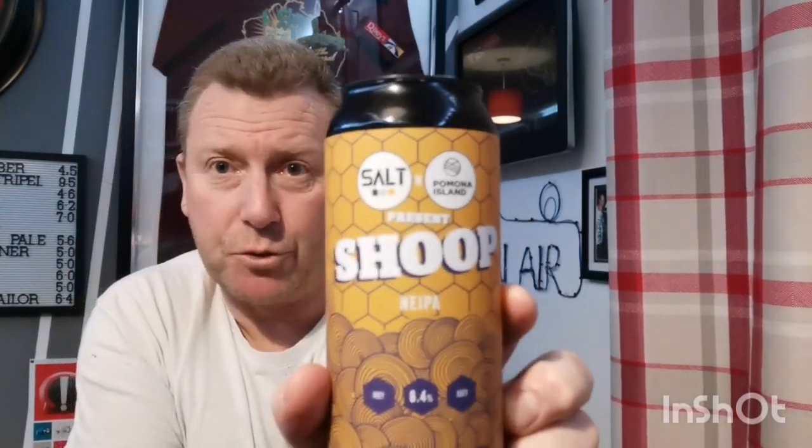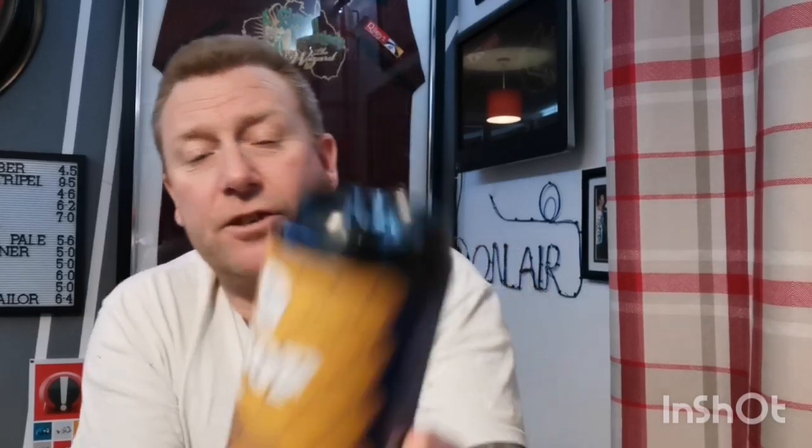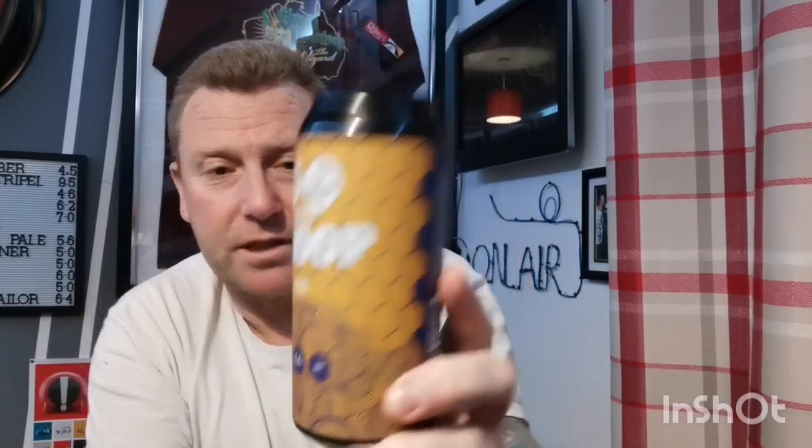This one is a collab beer from Salt and Pomona Island. I've had a few beers already to be honest, and it's a can of their Shoup New England IPA, coming in at 6.4%. It's supposed to be hazy, juicy, just as you'd expect from a New England IPA. 6.4%, 440ml can — I think this was £3.50.